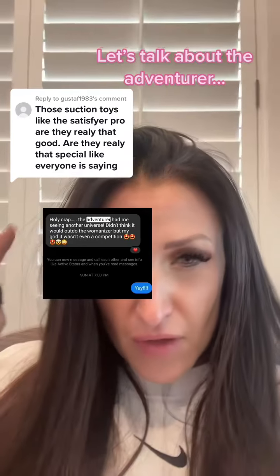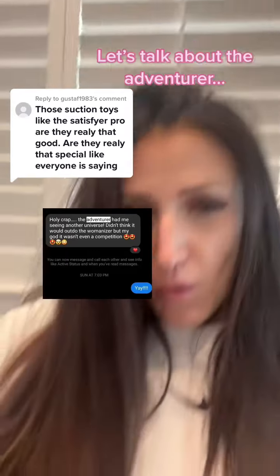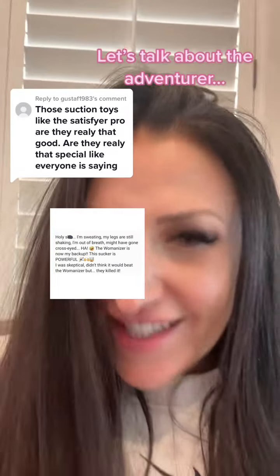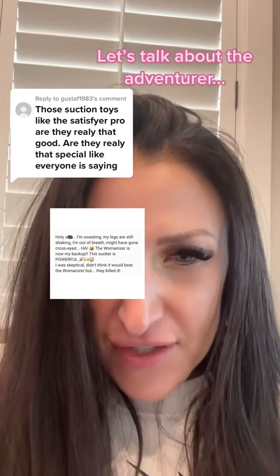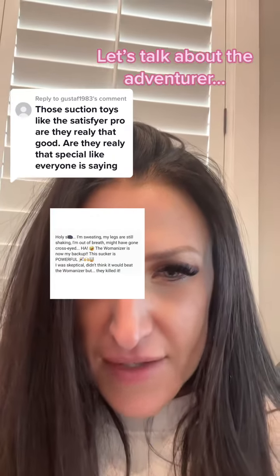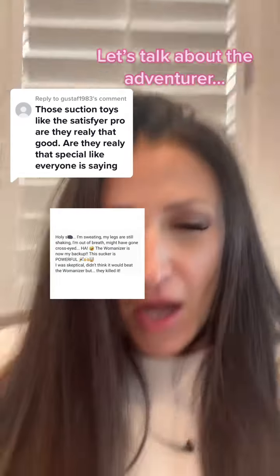'Didn't think it would outdo the Womanizer, but my god, it wasn't even competition.' This is a good one: 'Holy shit, I'm sweating. My legs are still shaking. Out of breath. Might have gone cross-eyed. The Womanizer is now the backup. The sucker is powerful. I was skeptical, didn't think it would beat the Womanizer, but it killed it.'